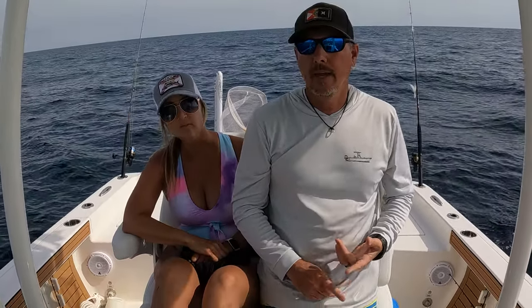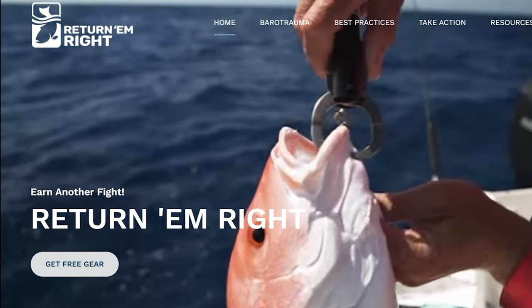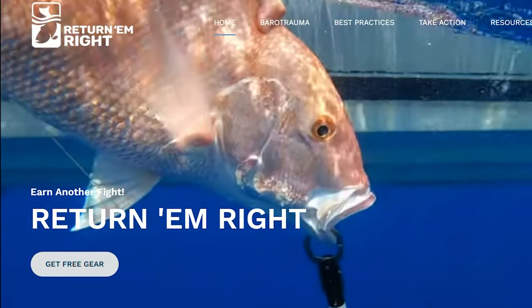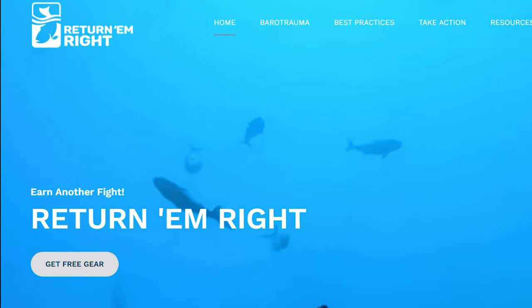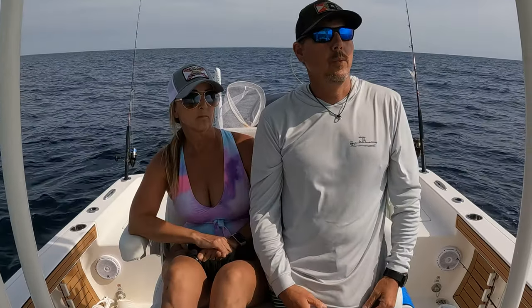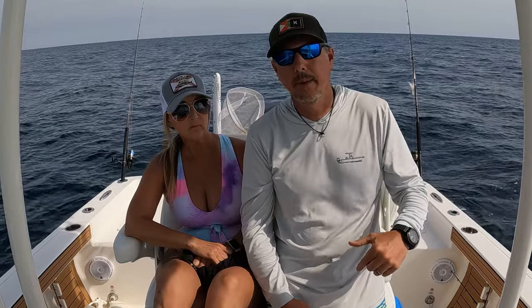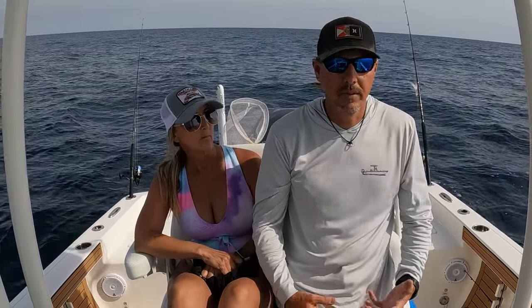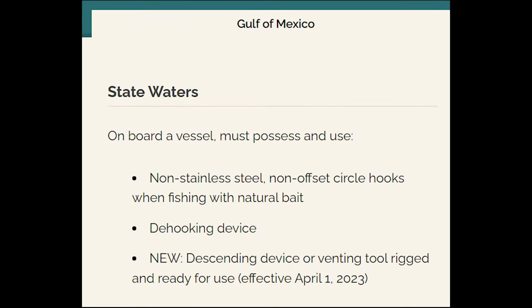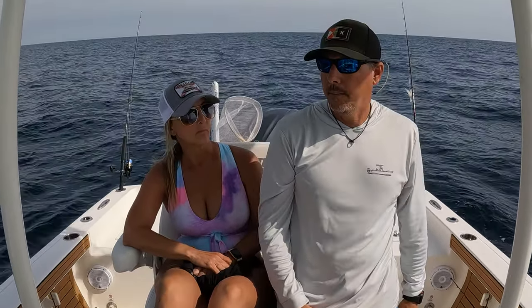Did catch a really big red snapper. I recently watched a video from Return'em Right — I'm going to put the link down in the description. They have a video on Instagram and Facebook that shows you how to use descending devices. It's really important whenever you catch a fish out here that the swim bladder swells up and it can't swim back down on its own — you need to get them back down deep. It's actually required now in the state of Florida that you have a descending device on your boat if you're fishing offshore for reef fish.